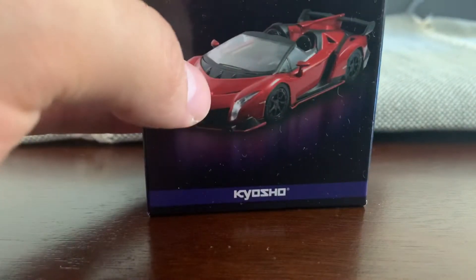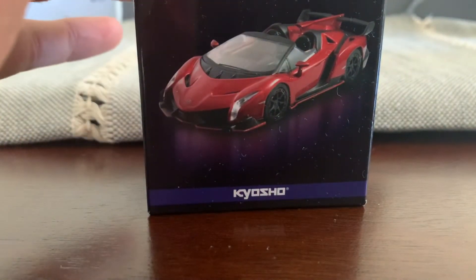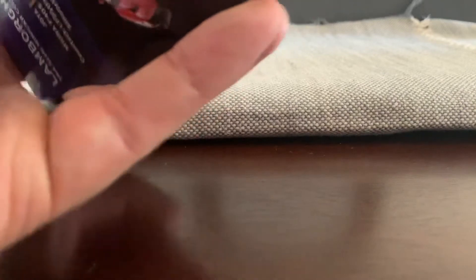It's not this one here in the box — it's in there. Let's look at that. You got the licensed product by Kyosho. Awesome car. Let's pull it out of the box.